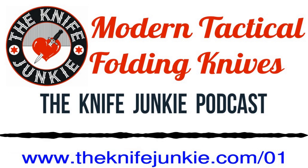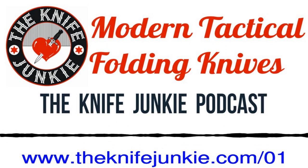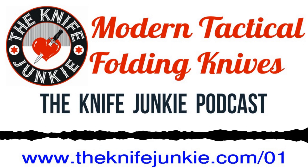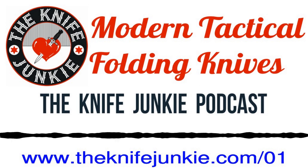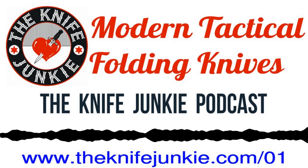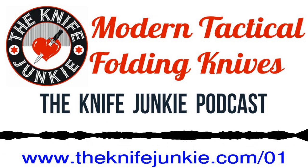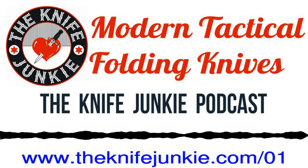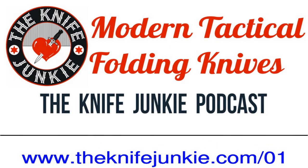Anything else you want to add? We've got to take a look at fixed blade knives in the future — just so we have a baseline vocabulary. When I say modern folder, we know what we're talking about. When I say slip joint, we know what we're talking about. As the knife newbie, these are all new terms to me. So a modern folding knife: locking mechanism, one-hand open and closing, and a pocket clip. Good discussion. Thanks, Bob.